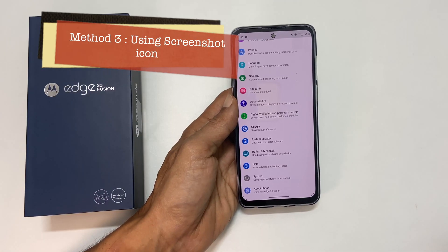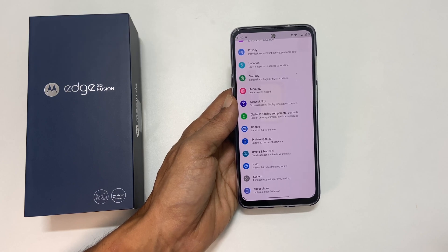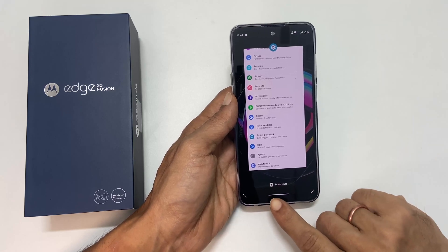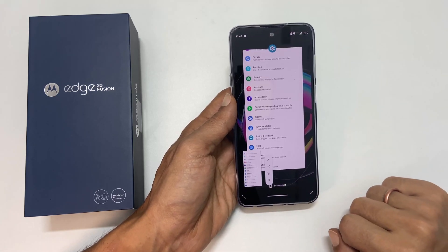The third way is to take a screenshot using the screenshot icon. To use this method, open Recent Apps from the page where you want to take the screenshot. Tap the screenshot icon — it will save the screenshot.